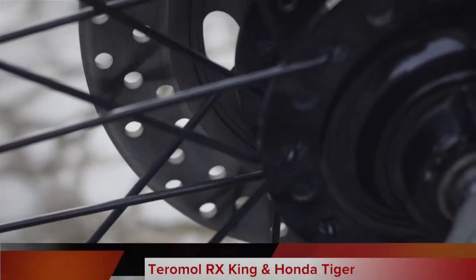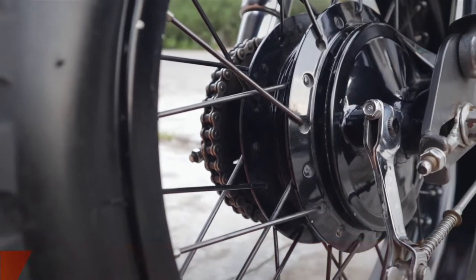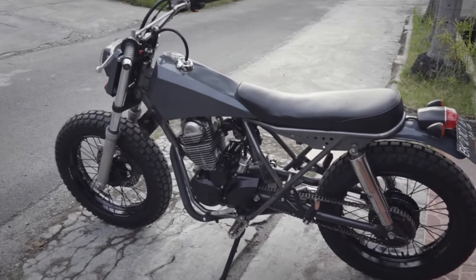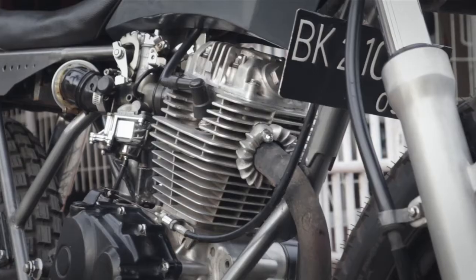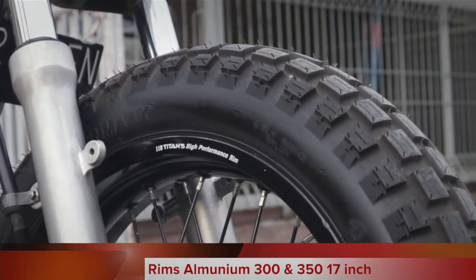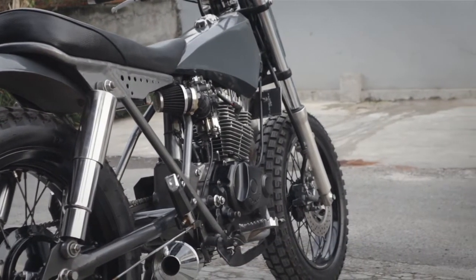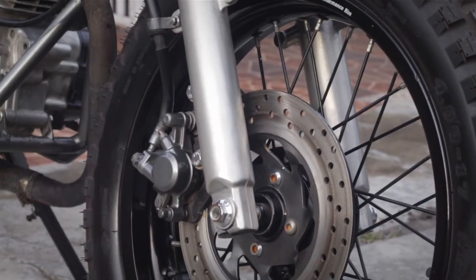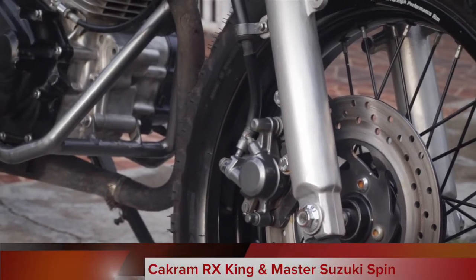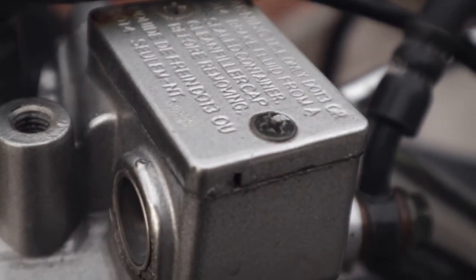For the front drum brake, I'm using one from the Yamaha RX King, and for the rear drum I'm still using the standard Honda Tiger spoke wheel setup. The aluminum rims I used are 317 in the front and 350-17 in the rear. For the front disc, the master cylinder is from an old Yamaha RX King, and the upper master is from a Suzuki Spin to keep it simple and slim.